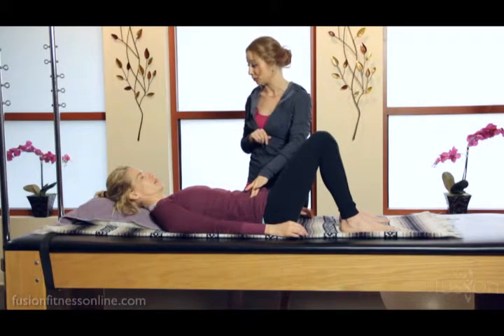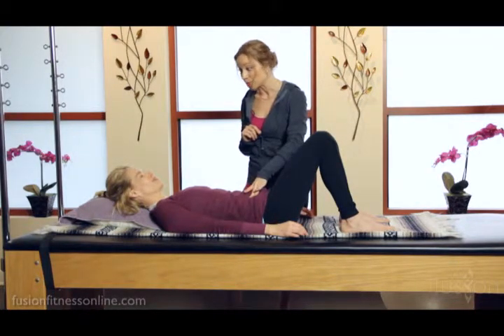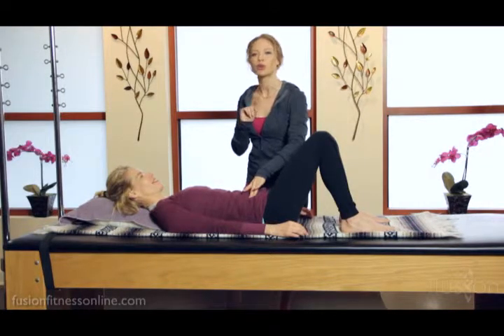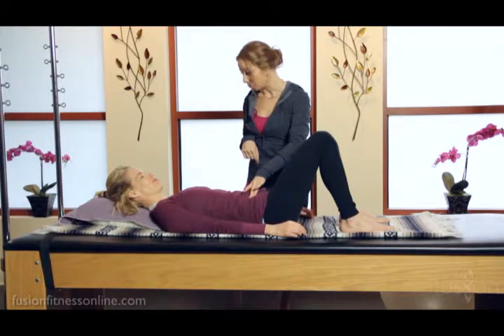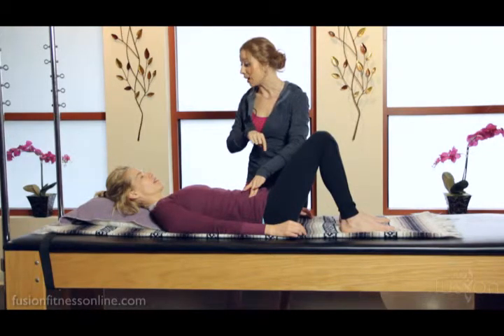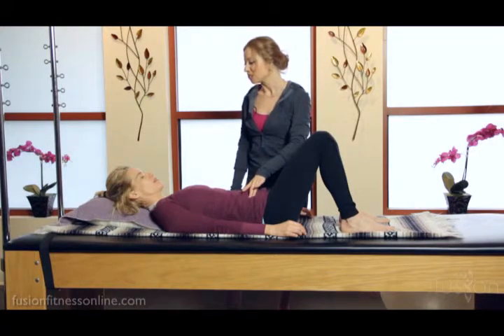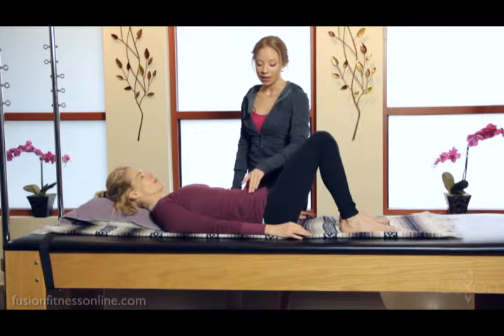Jen has a very highly trained transverse contraction. For clients who don't know what you're talking about, you'll need to give them a direction to follow. As our mentor Marie-José says: 'innie, outie, up.' So Jen, on the next exhale, pull my fingertips in, spread them out, and draw it up. Inhale here — then exhale: in with my fingertips, out with my fingertips, and can you draw it up keeping your neutral pelvis? Beautiful.